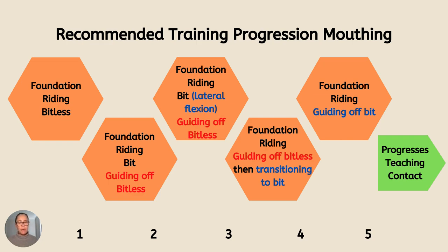Then I progress, still working on the same things — just walk, trot and canter, upwards and downwards transitions, a lot of bending, getting the horse off my seat. And then I progress from them just carrying the bit. At the end of the session, I will actually swap the reins onto the bit and just work on some lateral flexion.